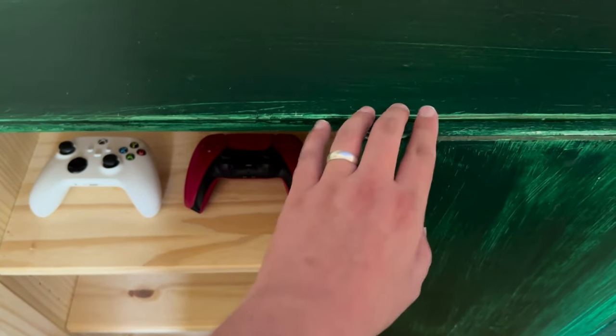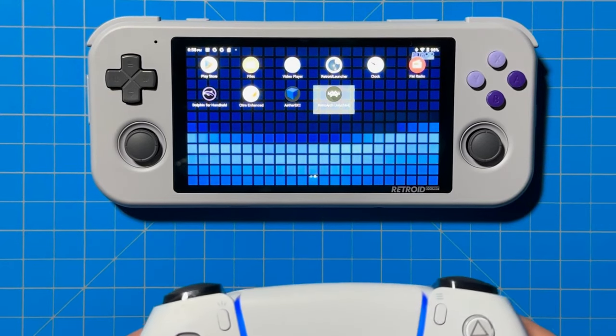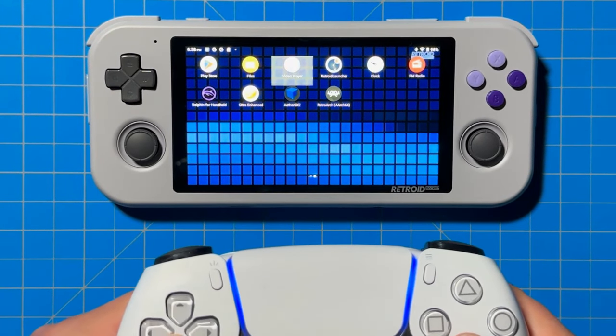It occurred to me that I have a PlayStation 5 controller sitting around and that connects via Bluetooth — would that connect to the Retro Pocket 3 Plus? Turns out it does. It's really simple; you just connect it like you connect a PS5 controller to any Android device. In this video, I'm going to show you how to connect a PS5 DualSense controller to your Retro Pocket 3 Plus so you can treat it like a home console and play games on your TV.